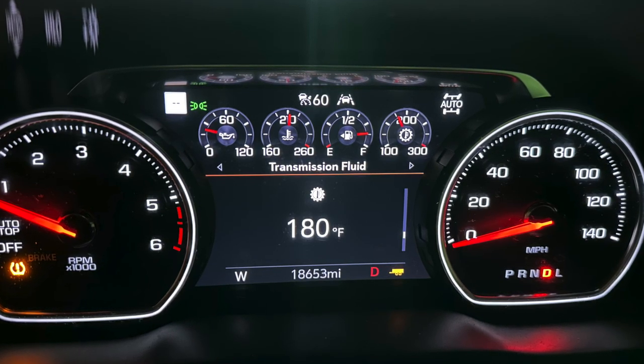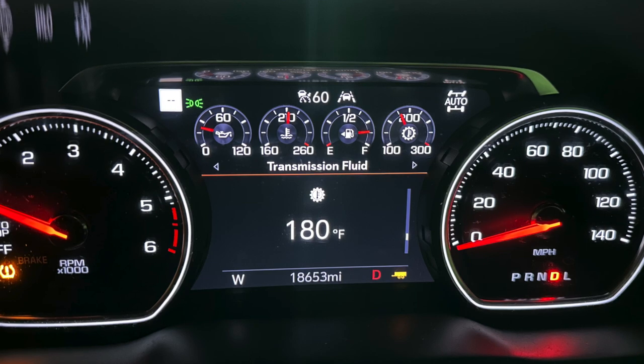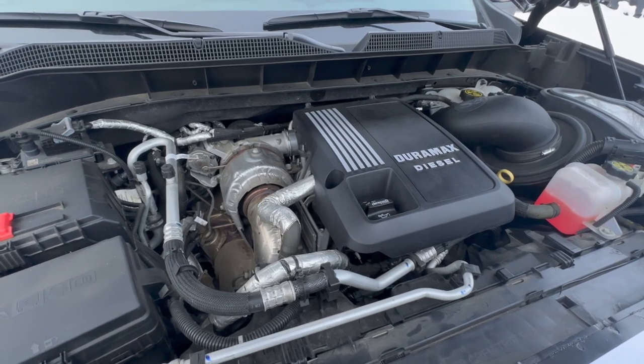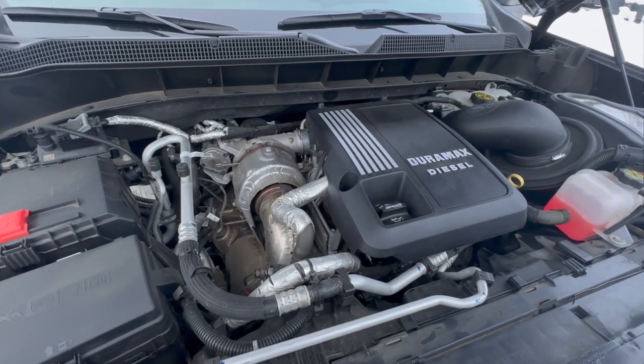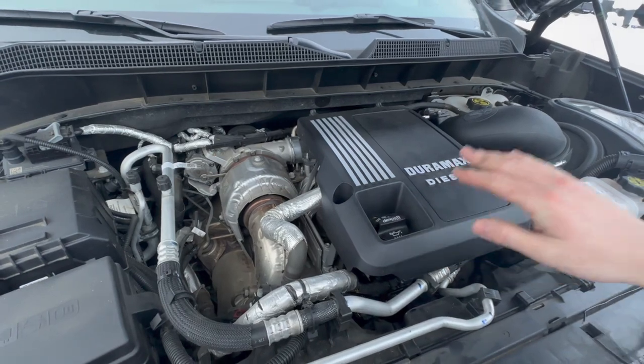I was disappointed with the amount of DEF consumption when towing a trailer — just something to consider if you own this truck and plan to tow. But overall I've been extremely happy with this 3-liter Duramax. When I think of a cold weather diesel, this is exactly what I expect from a diesel engine. There is one minor issue I was experiencing with this truck early on, and that's going to be with the block heater.